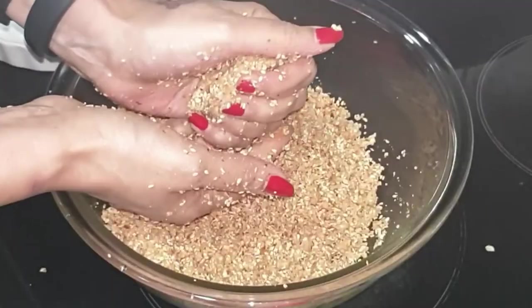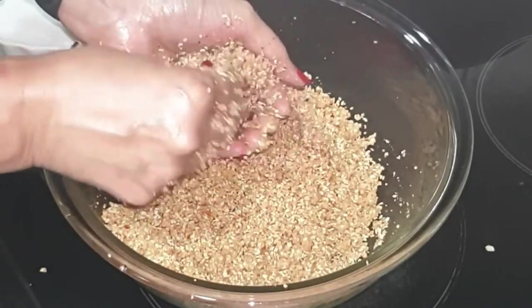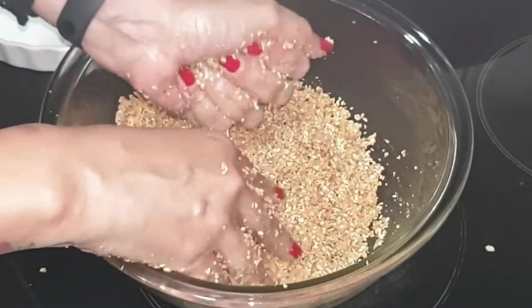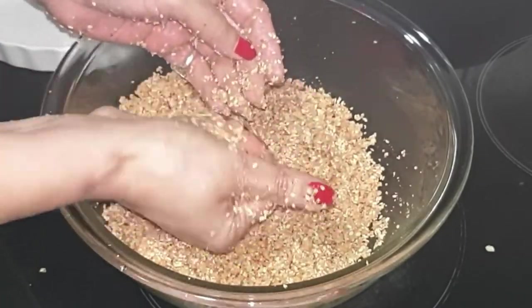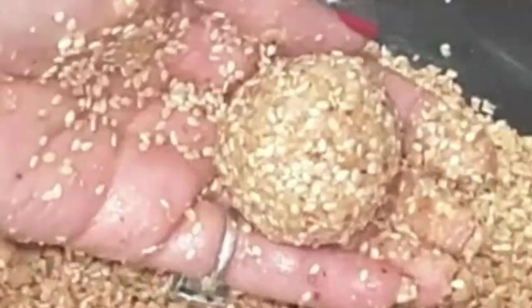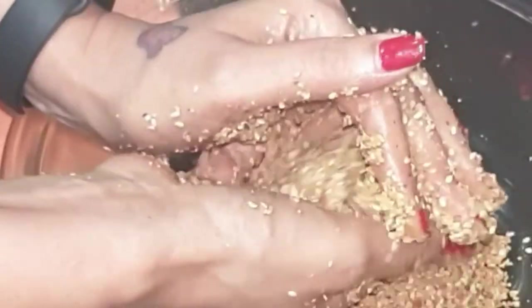If you feel that you are not able to bind the mixture, you can pulse it a little — that will help. Or you can add a little more ghee. Initially you might feel that they are not binding well, but keep rolling and you won't be disappointed. You will get a lovely round laddu.